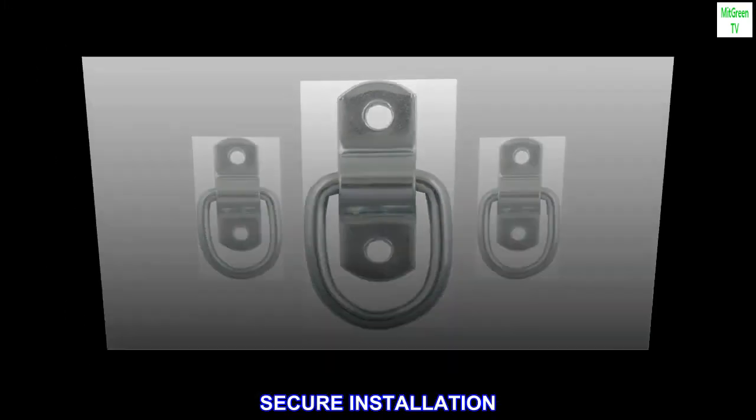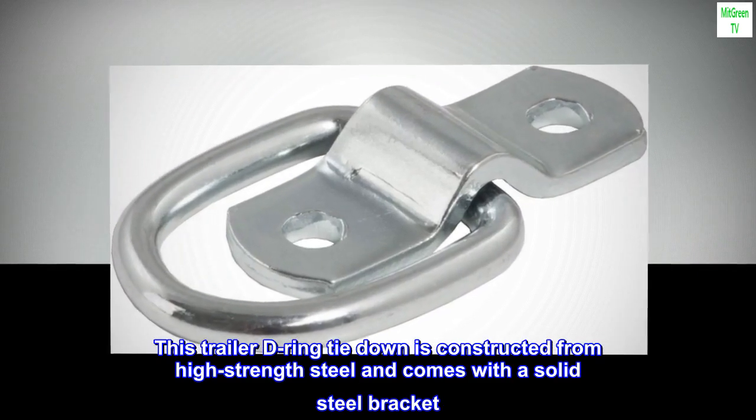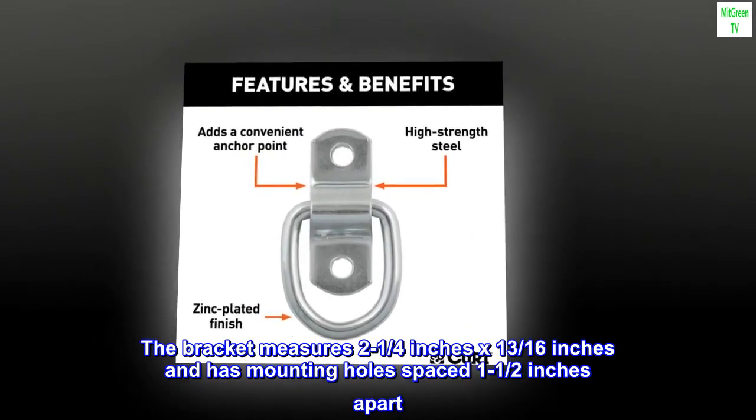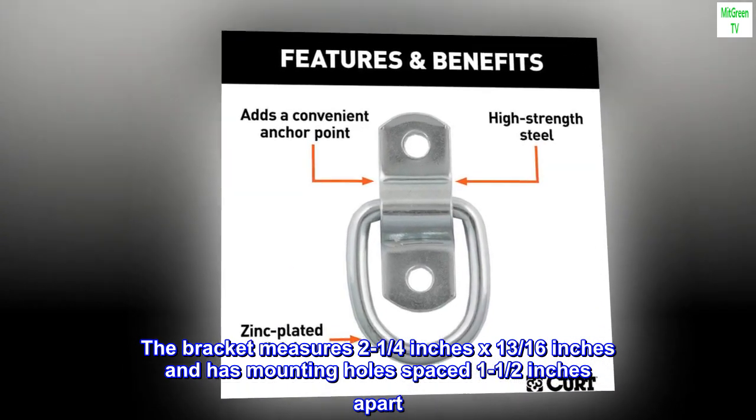Secure installation. This trailer D-ring tie-down is constructed from high-strength steel and comes with a solid steel bracket. The bracket measures 2-1/4 inches by 13/16 of an inch and has mounting holes spaced 1-1/2 inches apart.